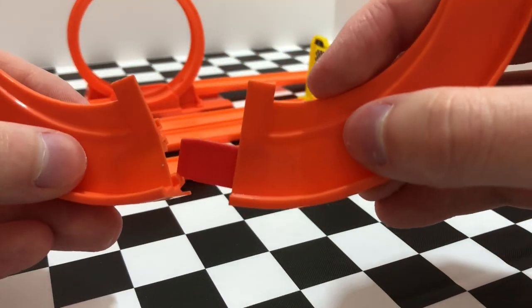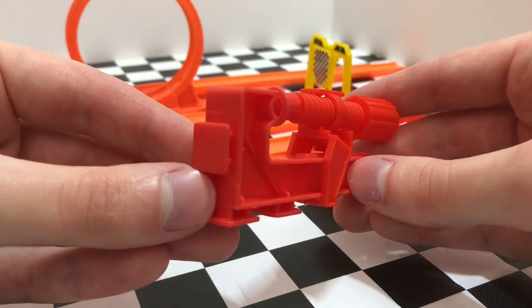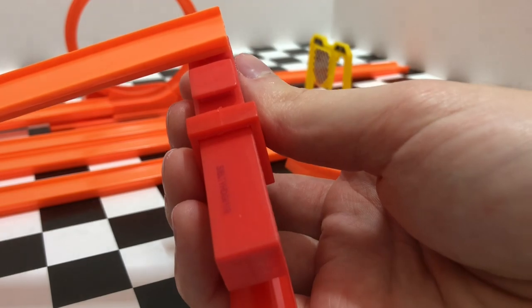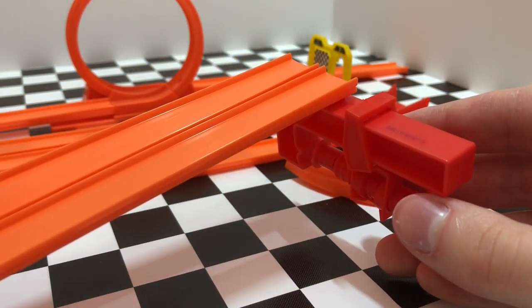Overall, assembly and disassembly is so easy that you can take these things on the go and play with them wherever you want. The red clamp is especially helpful because you can tighten it onto things and attach orange track. There's even a spot to attach two orange track pieces side by side to create your two-lane raceway.